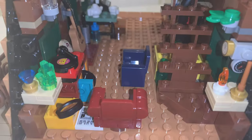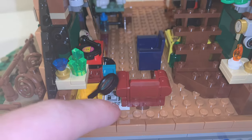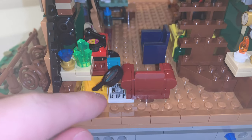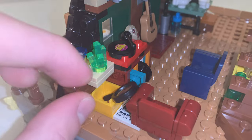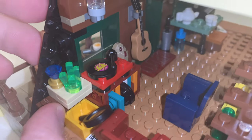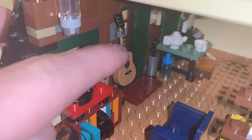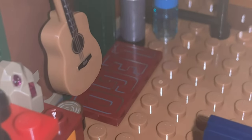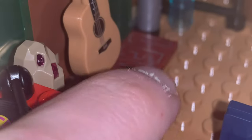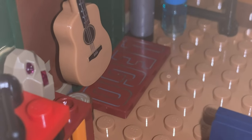Over on the other side, we have two chair builds, another newspaper on the floor, and a magnifying glass in a yellow bin. We also have minerals on a shelf, a record player, and a guitar right next to the door. In front of the door, we have a 2x4 tile in dark red which is a printed tile for the word LEGO.